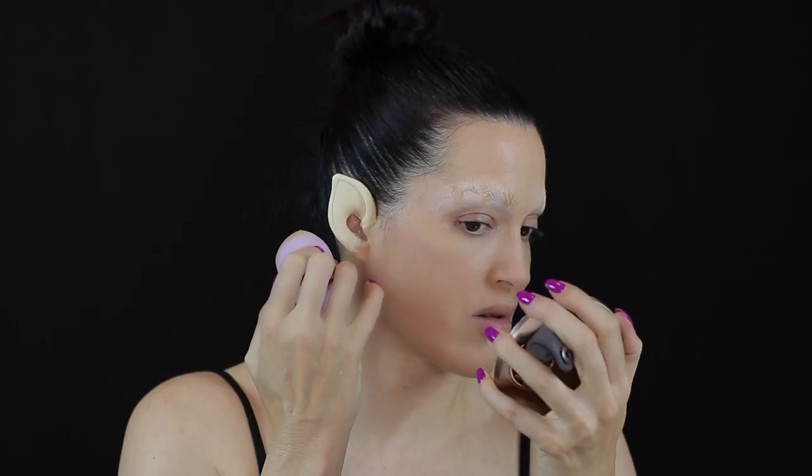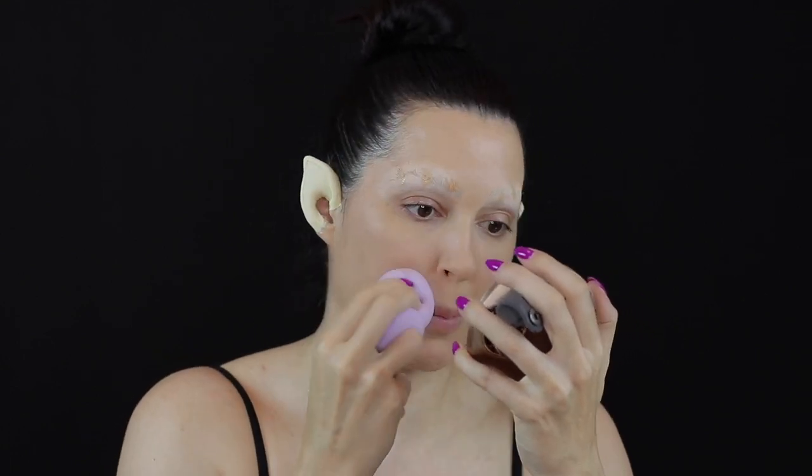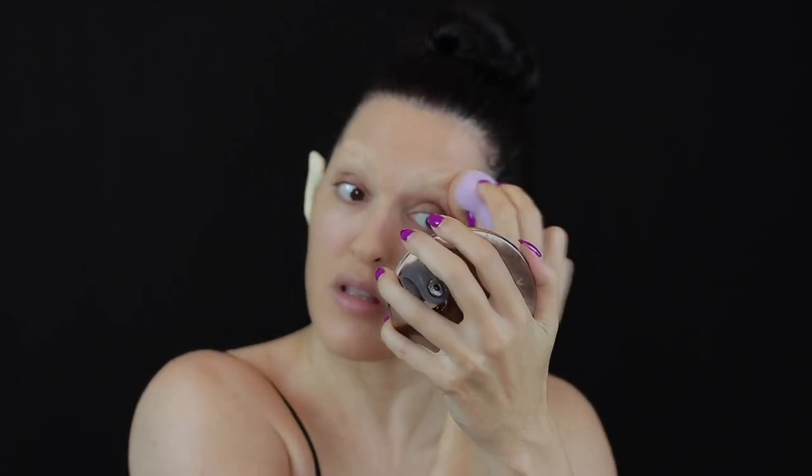I used the Huda Beauty Faux Filter Foundation and applied this using a damp beauty blender, making sure to blend this down my neck as well.